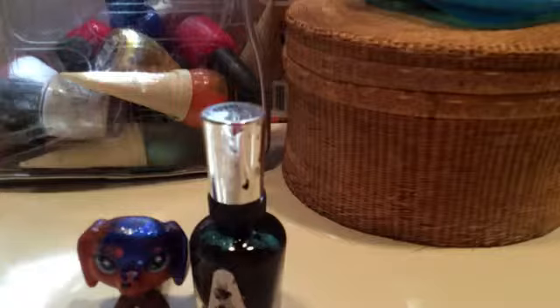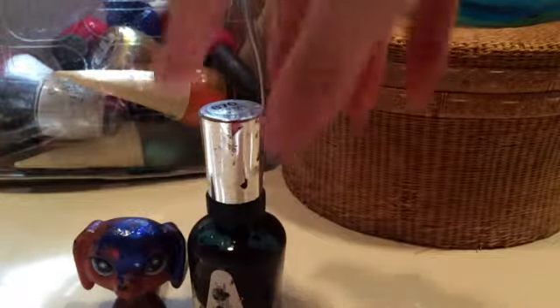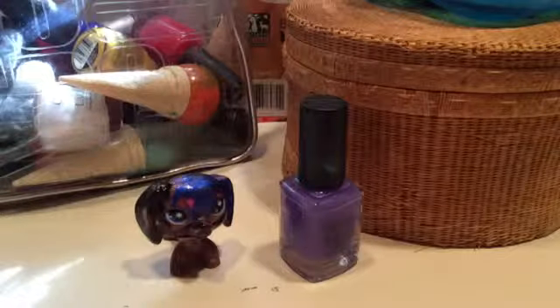I'm gonna try and get the nail polish on camera so it doesn't fall off the edge. I might paint her eyes but I'm not really sure. I'm gonna try and make her look really good. I'm just going to pause the video and do her head. Basically I didn't have enough blue, so I'm gonna paint the rest of her head black.